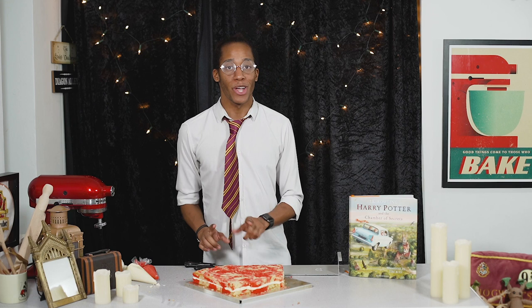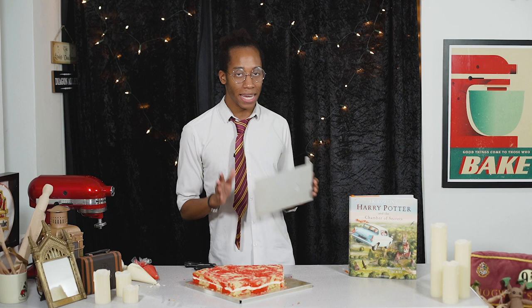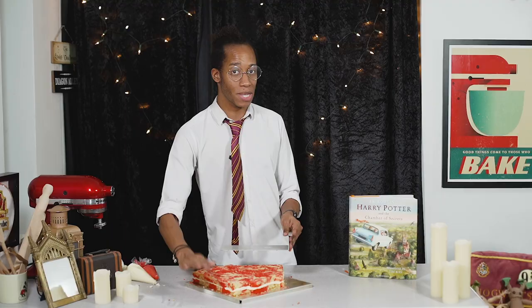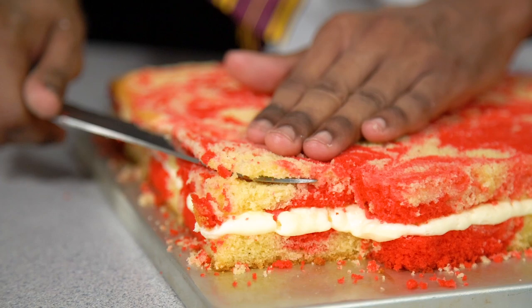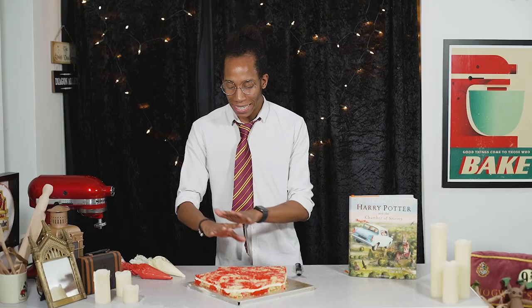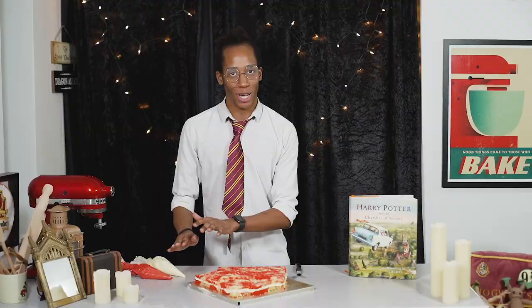Before we move on to crumb coating the outside, we want to add a little depth to our cake because the letters are supposed to be stacked, so we don't want it all to be the same level. I'm going to take my rectangular cake tray, place it into each position of the letters, and slightly carve away at the cake so the last letter is slightly lower, the middle one in the middle, and the top at the top. You don't want to go too deep but take off a few millimetres. Once you've trimmed the sponges a little, you should be able to see those three distinct letters. Now we're going to crumb coat with some leftover buttercream — make sure you keep that definition and work into each of the grooves.